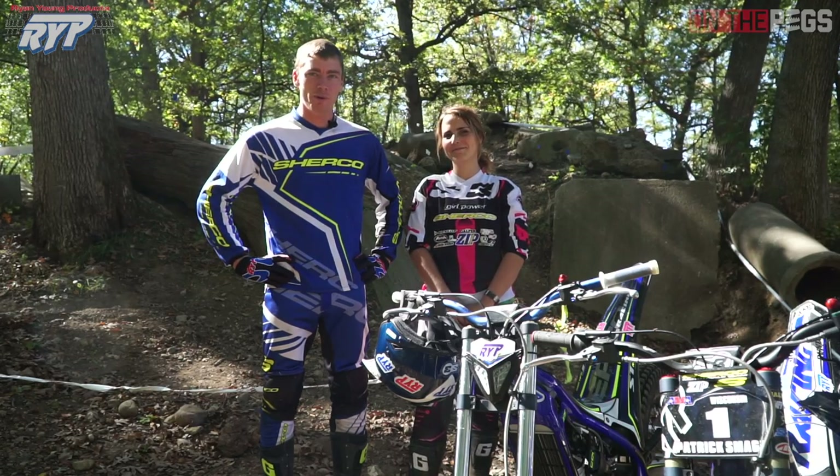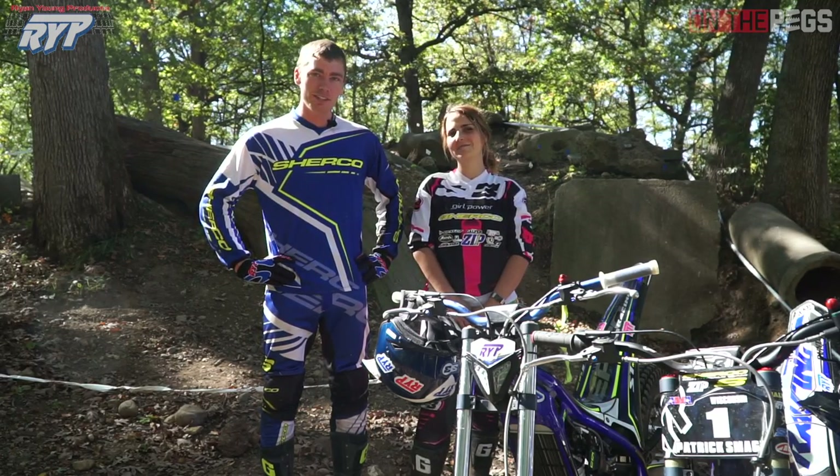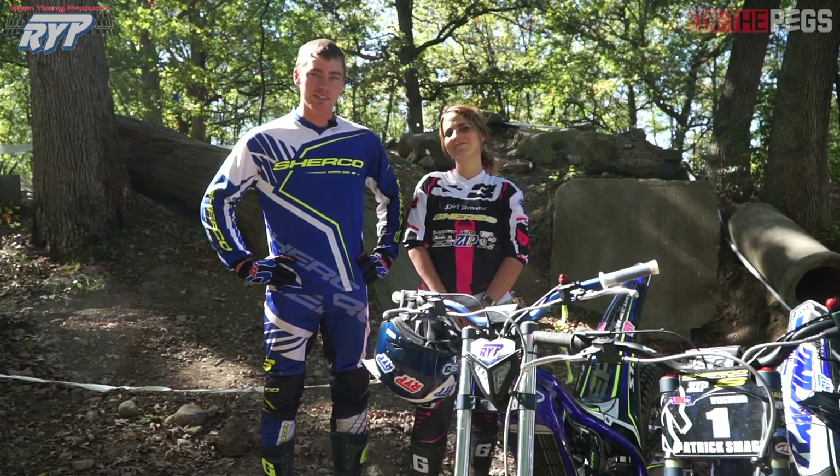Hey, this is Pat Smodgy. Welcome to part one of my instructional video series, available only right here at On The Pegs. I'm here with my wife Hannah today and we're going to teach you a little bit about walking and riding a section. Let's go!